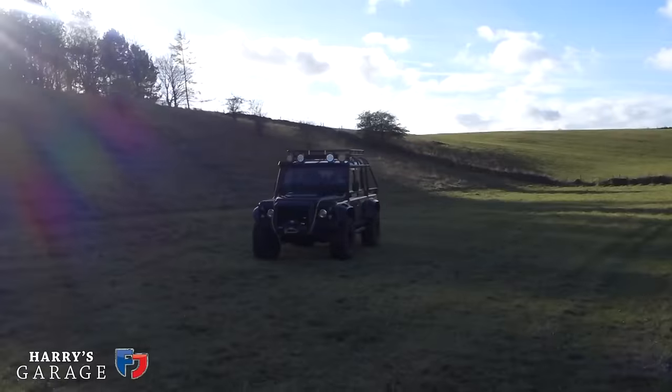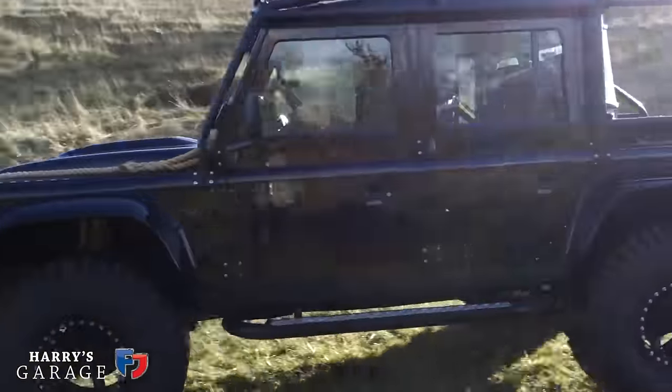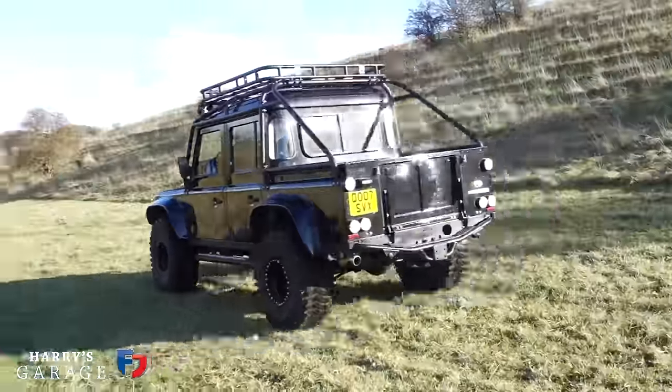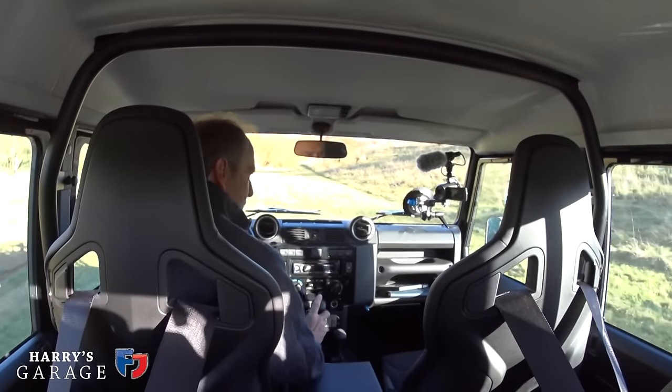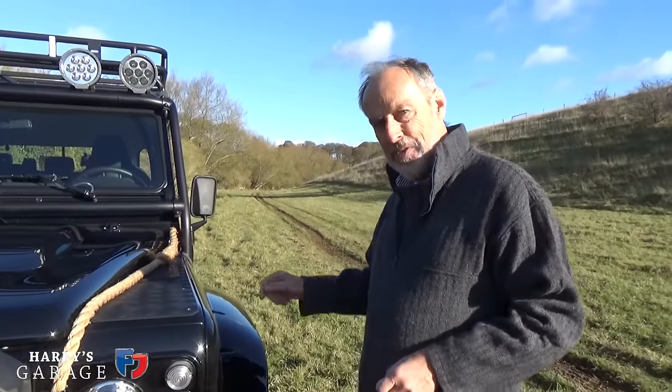One thing it hasn't got - part of all the mods - is ABS; that's been disconnected because you couldn't have the hydraulic handbrake if you had ABS as well.